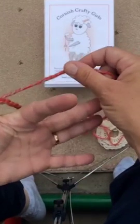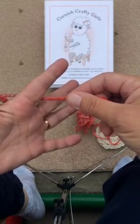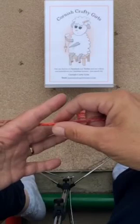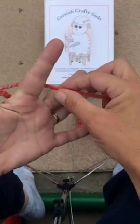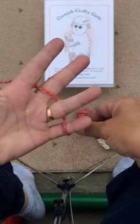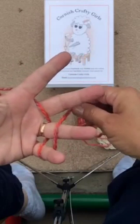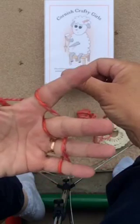So here's a nice long length. If you have yarn with you, why don't you get some out and have a go too? So: behind the first finger, in front of the second, behind, in front. Now we go back along the same route — so we're weaving in and out of our portable knitting needles, your fingers.